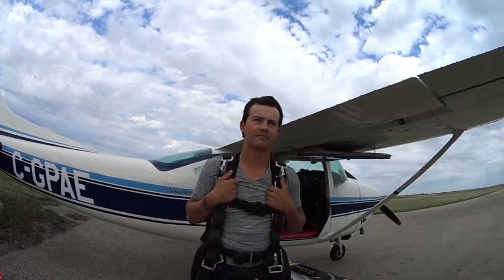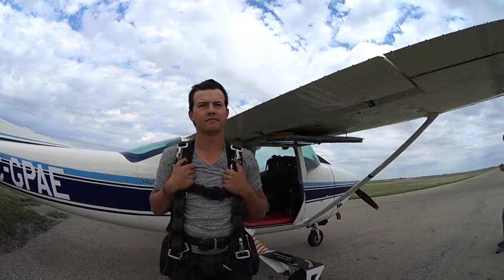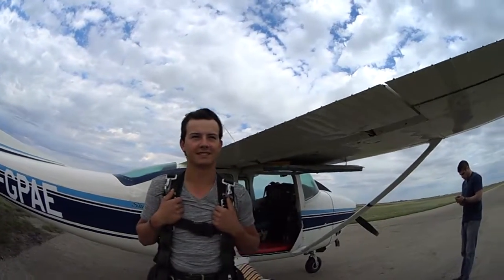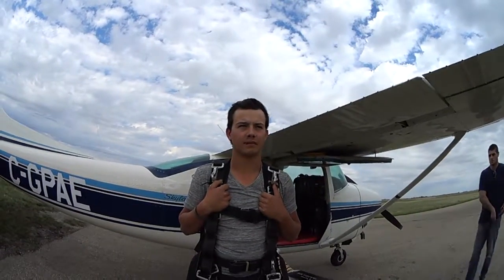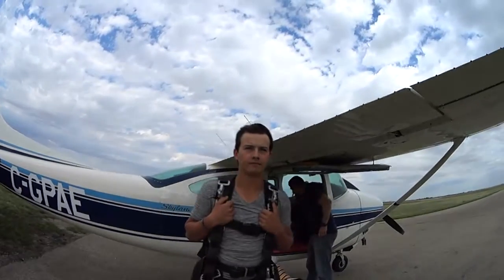At 5,000 feet I'm going to activate the parachute. When the parachute is open, we're going to be able to talk just like we're talking now. At that point you're going to be flying the parachute — it's pretty easy. You pull right, you go right. You pull left, you go left. Pull them both, we stop. That's what we use for landing. Speaking of landing, lift your feet up on landing, let me touch down first, and we'll be good to go.